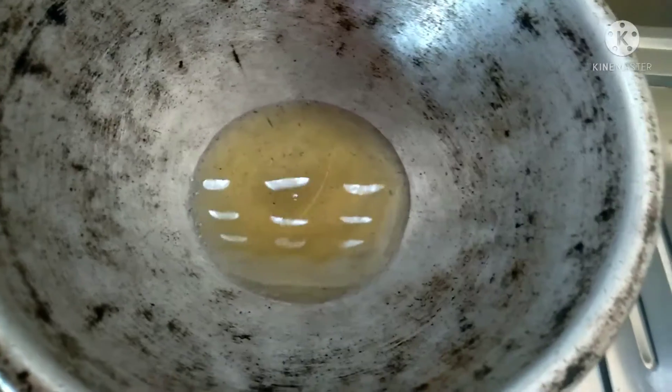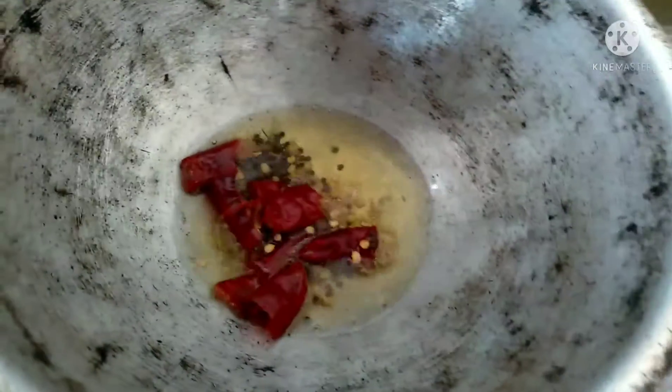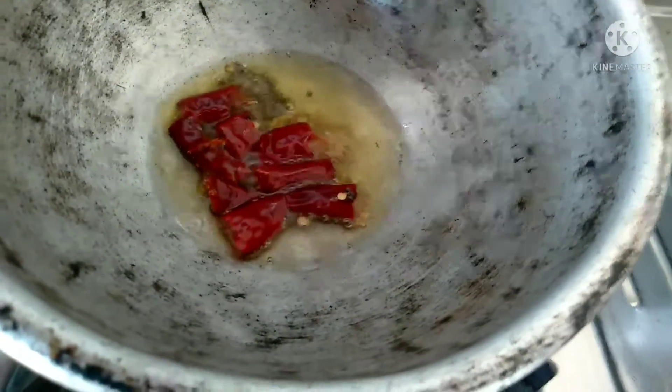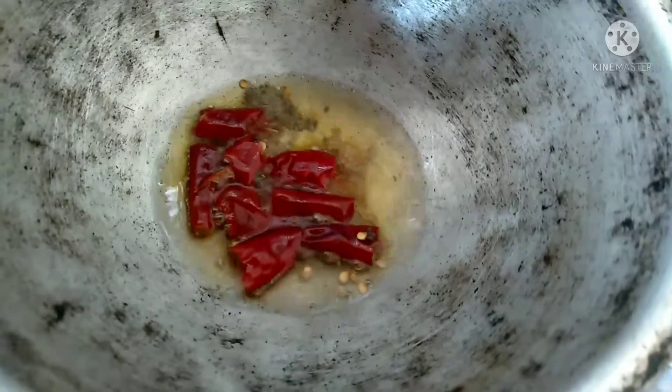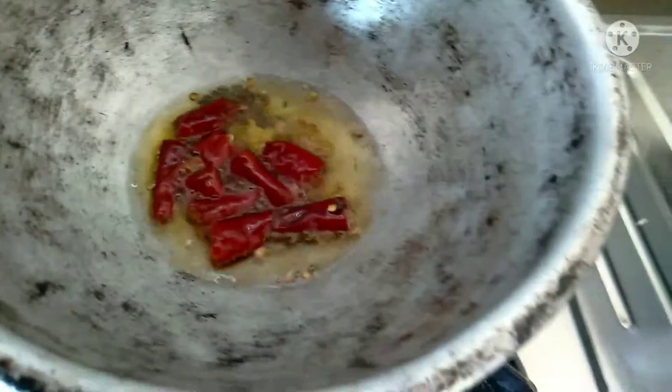Pick 3 Poundo to add. Once add 2-3. Let's cook.